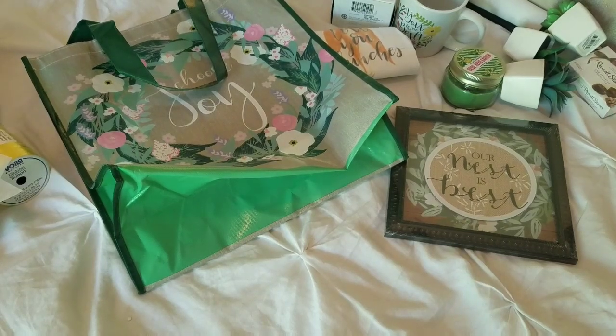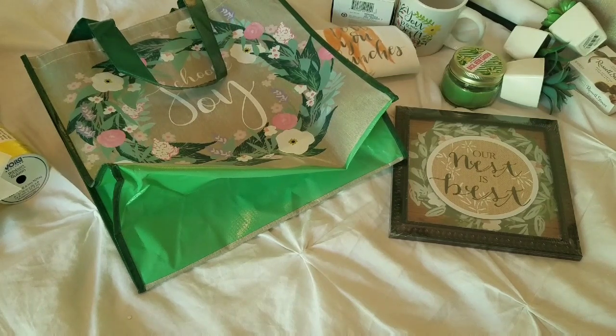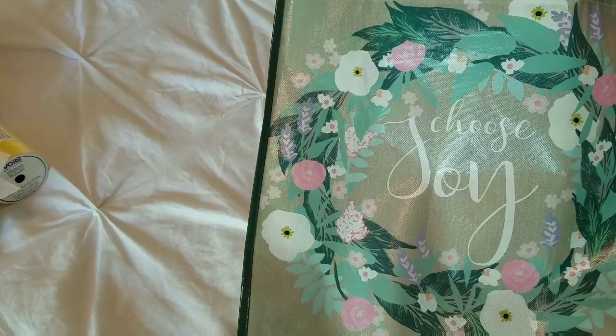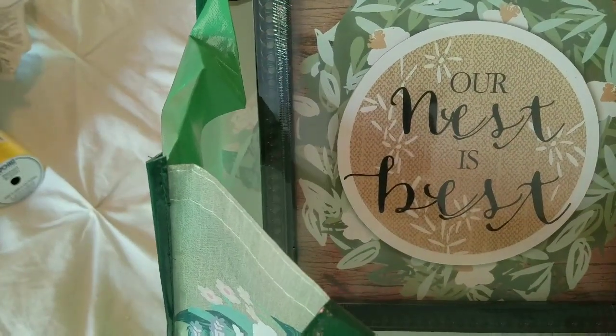For the third gift basket I thought of the mom who is home a lot — I homeschool so I'm home most of the time — or just the mom who really takes pride in decorating their home. The kind of mom you walk in and you can tell that they like to seasonally decorate. I picked up this reusable bag from the Dollar Tree — it's super cute, so I thought why not put the gifts in here and the bag itself becomes part of the gift. I'm going to fill it with some tissue paper to give it a little puff. I picked up this cute sign that says 'Our Nest is Best.'